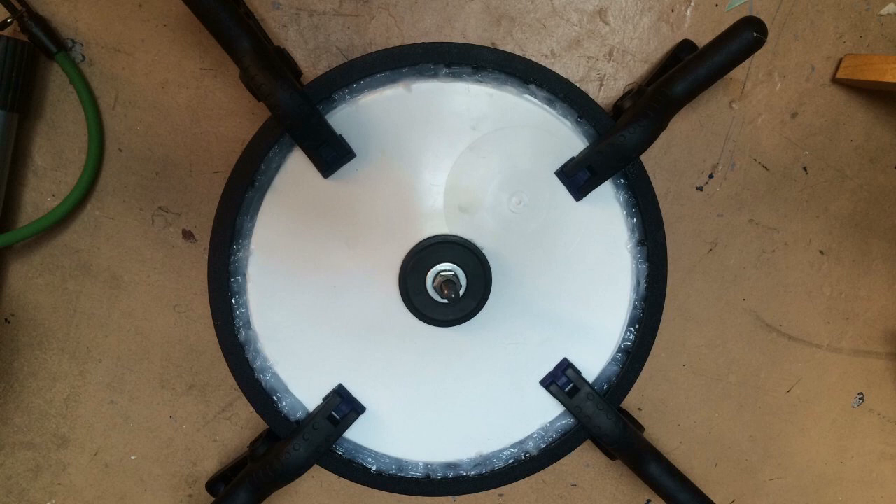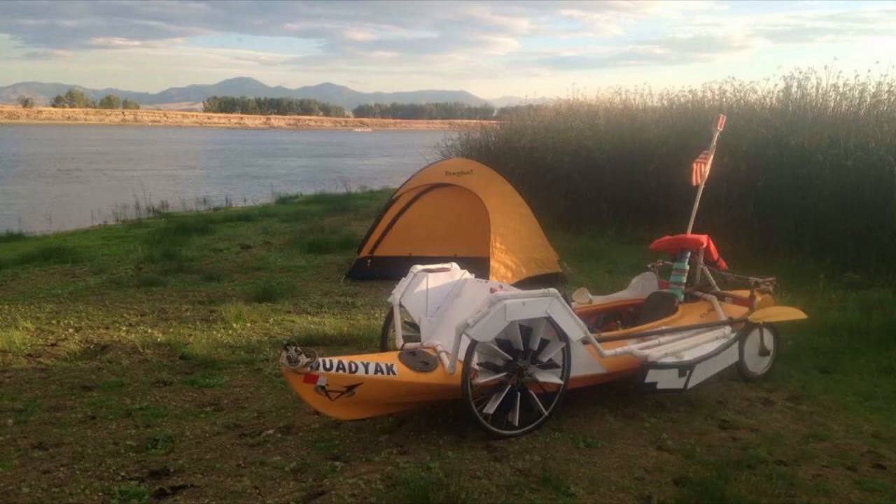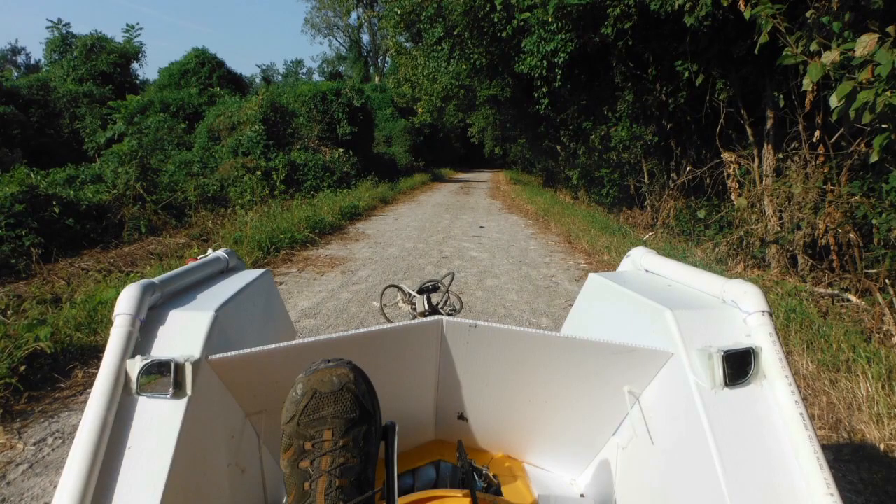I photographed and videoed the entire saga, and in this playlist, I plan to go back to the beginning and post videos in pretty much chronological order, going through the design, build, and then utilization of this wonderful amphibious craft.